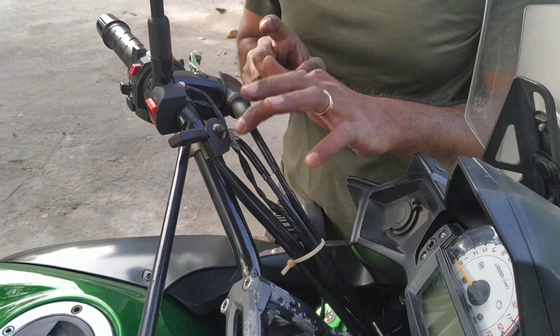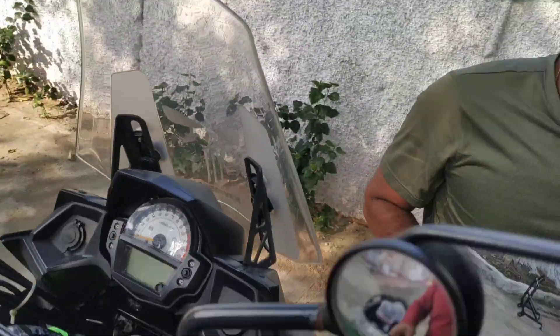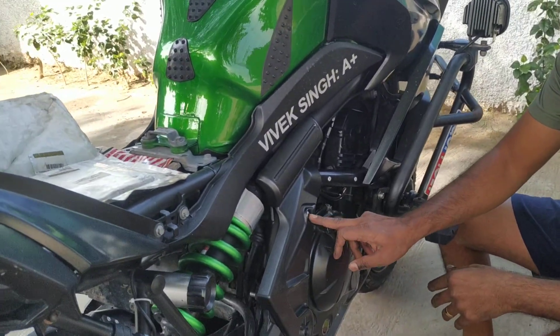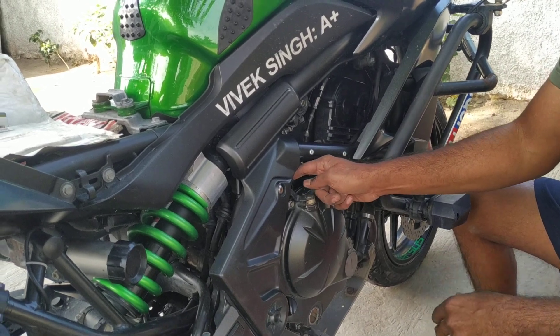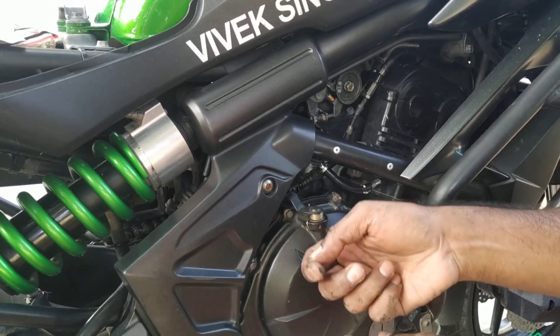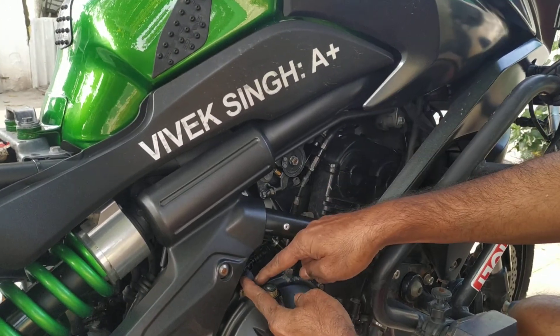Now before you put this into the lever, this is the task that takes a lot of time if you don't do it the right way. You need to take this panel off. Unless you take this panel off you will not be able to access the looping point over here. It kind of gets stuck over the panel and will not go beyond, so you will not be able to lock it so that the cable gets locked and the lever gets pulled.